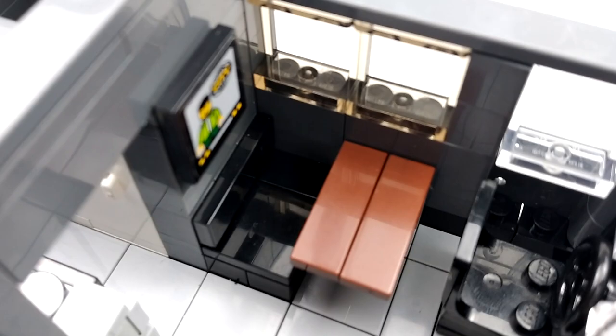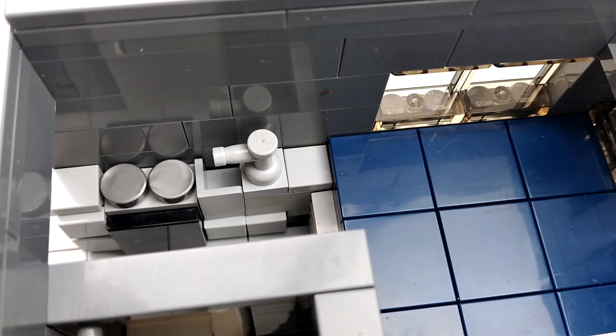Down this hallway we've got our kitchen area — there's some counter space, cabinets, our stove, a black refrigerator, and a sink. Beside that is our bathroom; we've got a toilet and a shower.